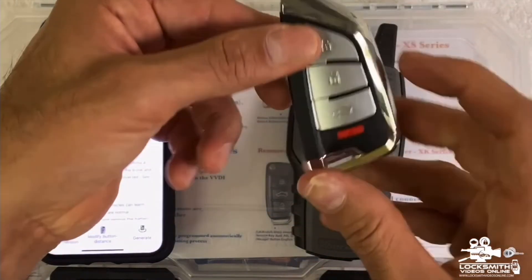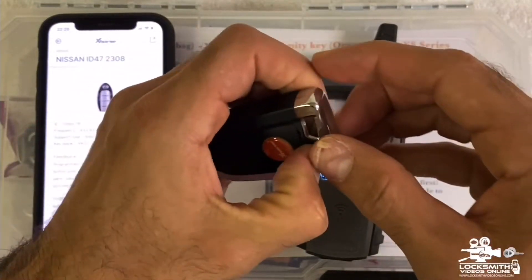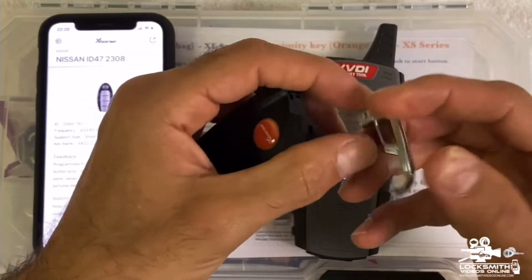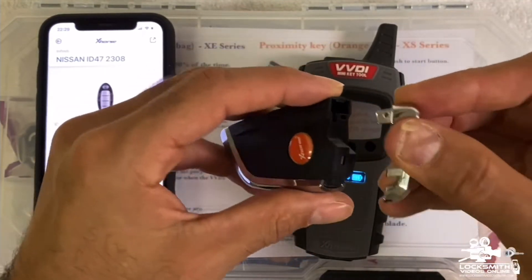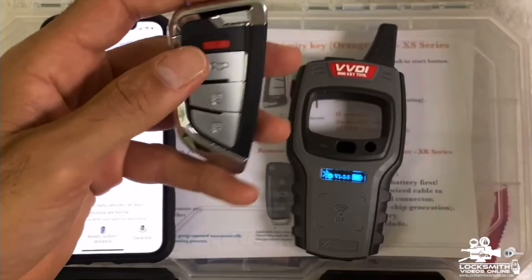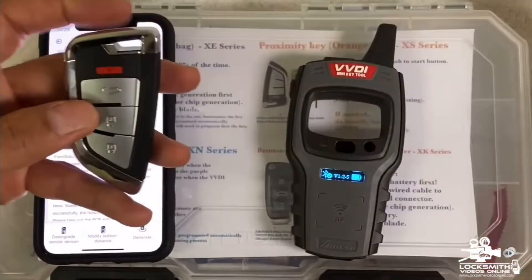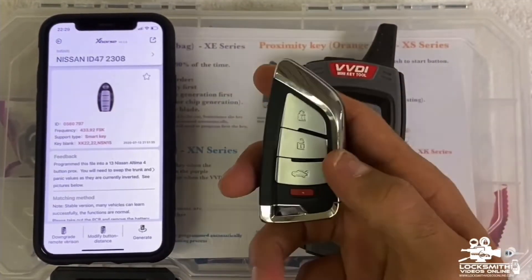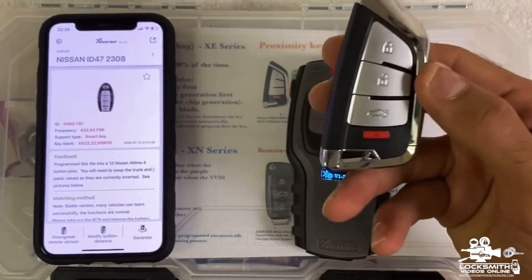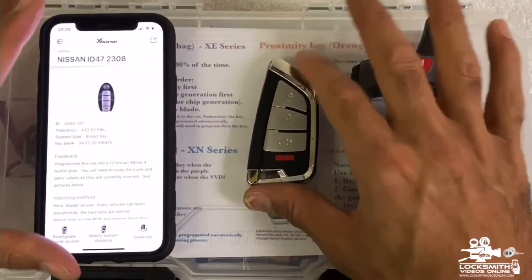Now you can go to the vehicle. We just burned a smart key to this universal smart key, and now you can take it to the vehicle and program the key. If the customer is insisting, you'll need to take out the housing and install the blade of their key as the emergency key. But otherwise, take it to the vehicle and program the smart key — and you're done.